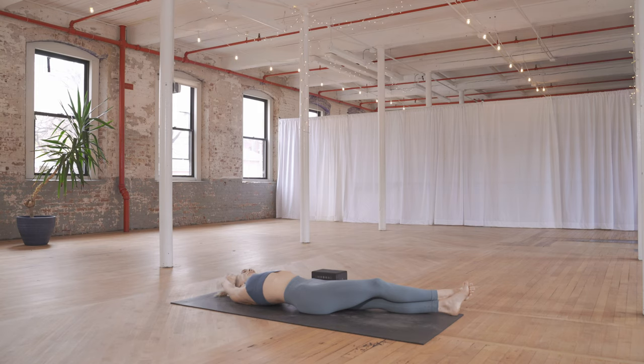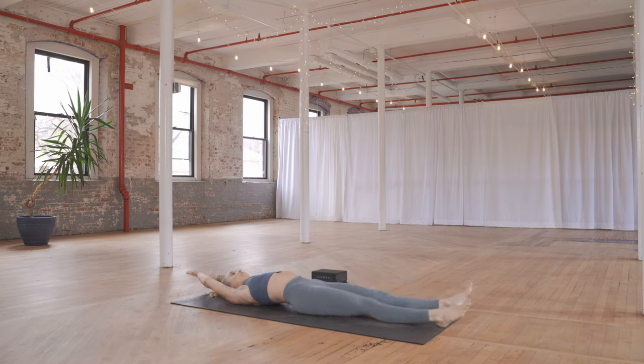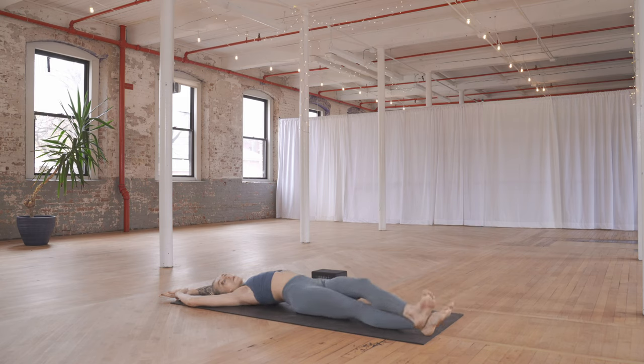Moving through center, switching sides — uncross the leg, switch the grip on the arms. Walk your left leg over, crossing it over your right, finding a big side stretch. Big breath in — feel that length in your left side body — and sink into the stretch a little bit deeper on your breath out.